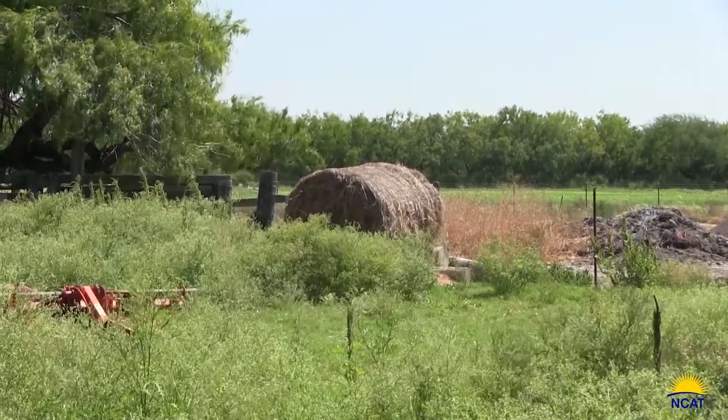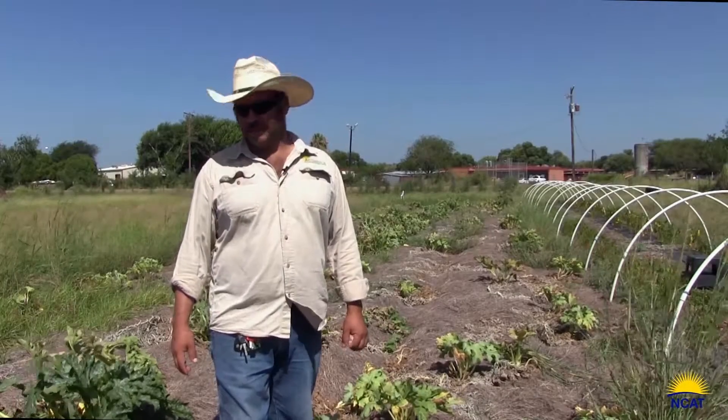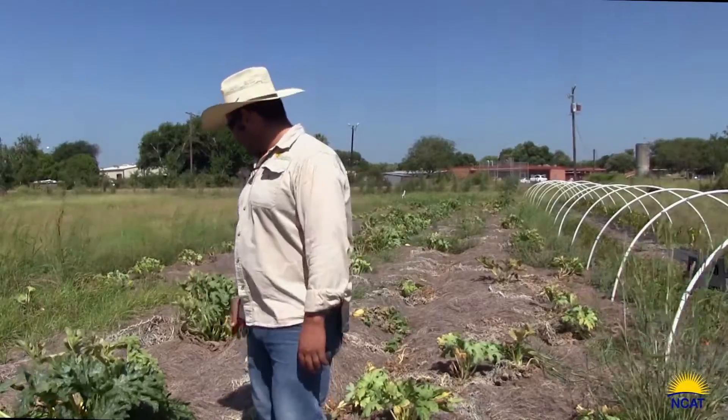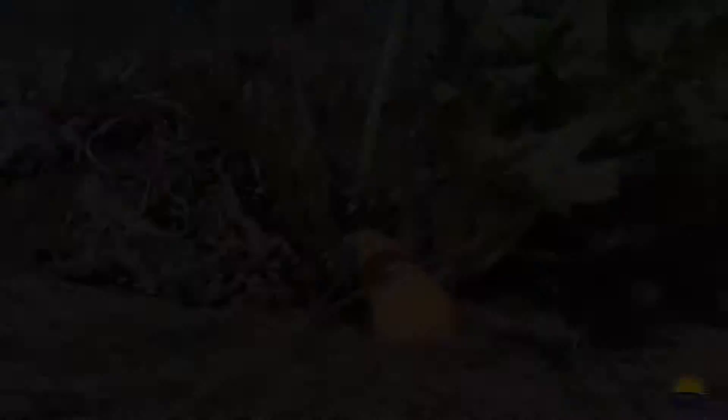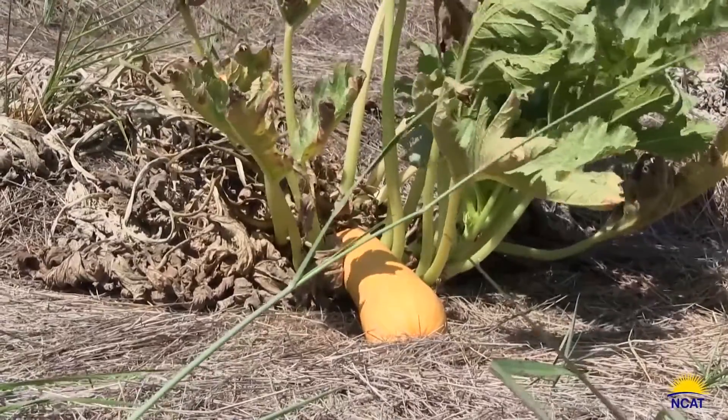They work real good — they keep the weeds down and they hold a lot of moisture, and you can see the plants are real old and they are still alive. There's not a season for squash, it's too hot and the ground still has moisture.